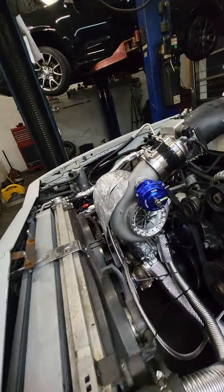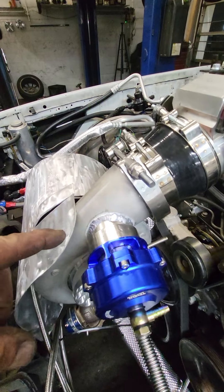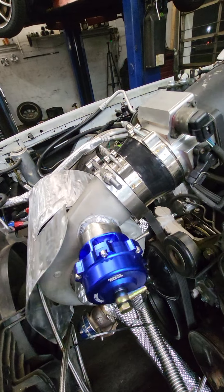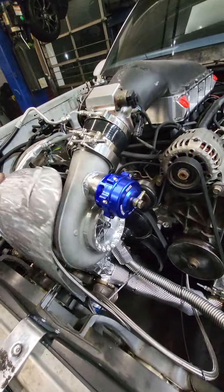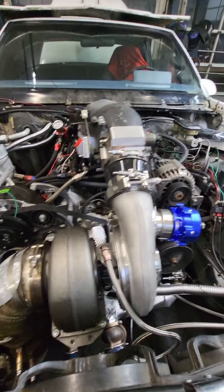Welcome back YouTube. Today I did get the 88 millimeter compressor housing back, getting the B-band TIG welded on. The guys did a nice job over at Dunfab Performance — it's just about exactly the other way as the S400.